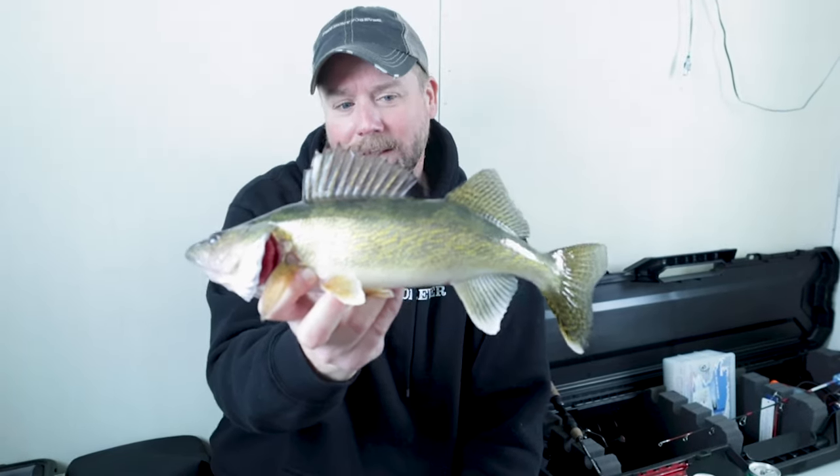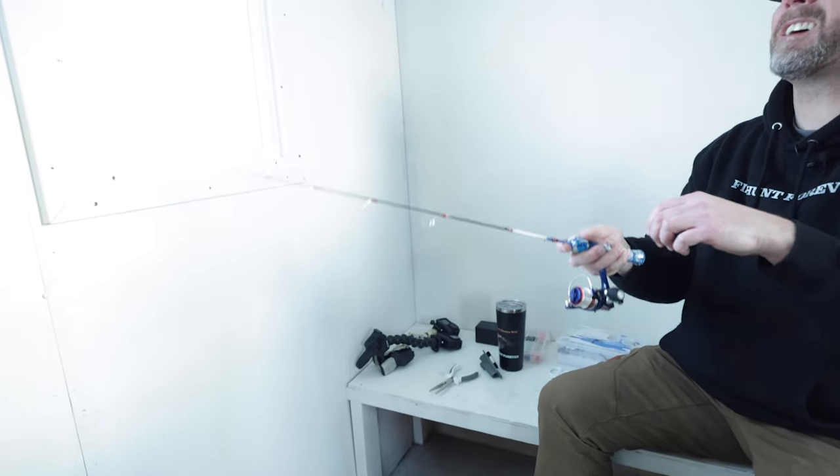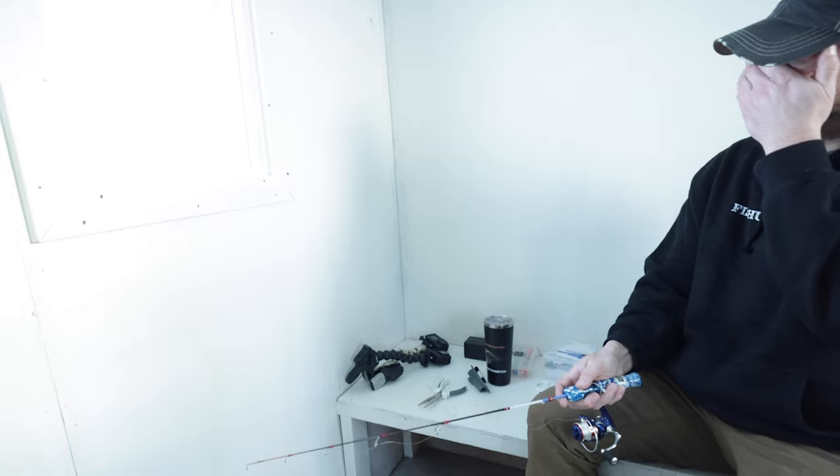So I had this fish up to the ice on one hook, lost him, and he went down and ate the other one. Oh, I got him. Oh, no. I lost him. No! There he goes.